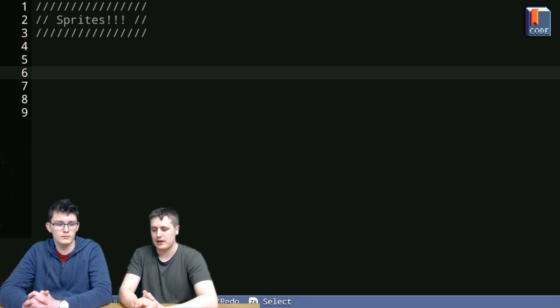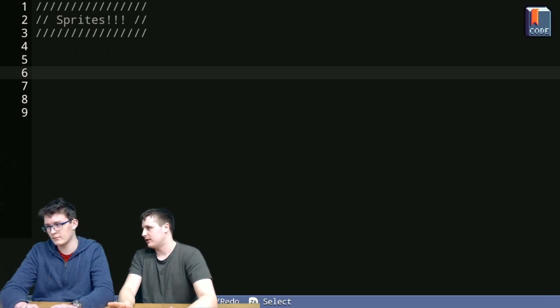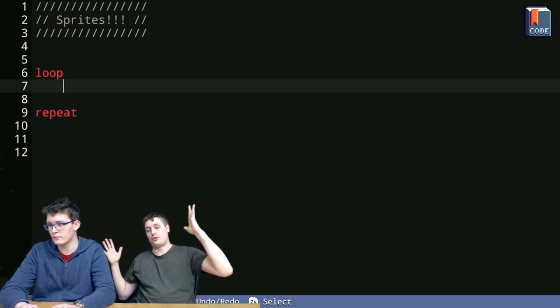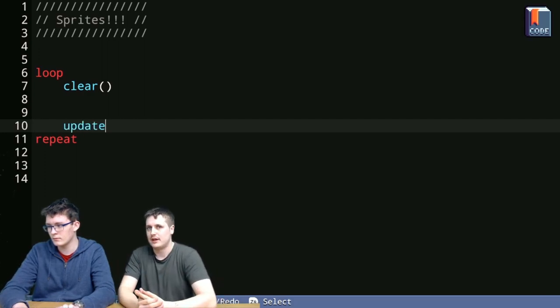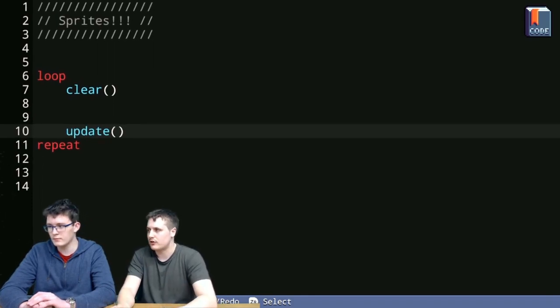Let's get started. Ben, can you give me a basic update loop? This is where we start with all things if we want a program with things happening on screen. Loop, clear, update, repeat — you can never really go wrong there. Sometimes we get rid of the clear to see what it looks like, but this is usually the first step.